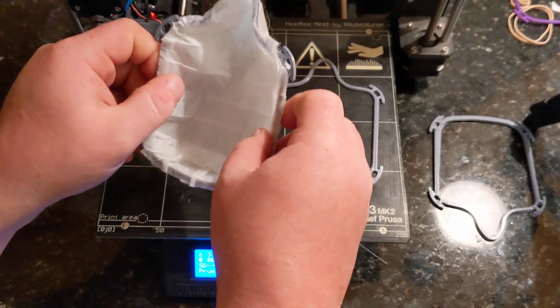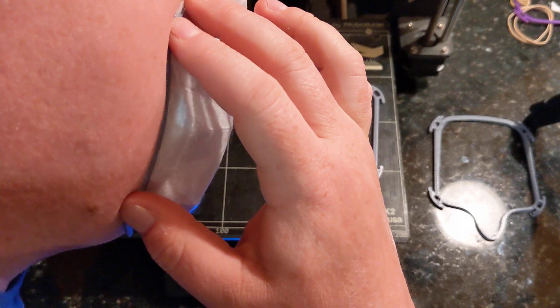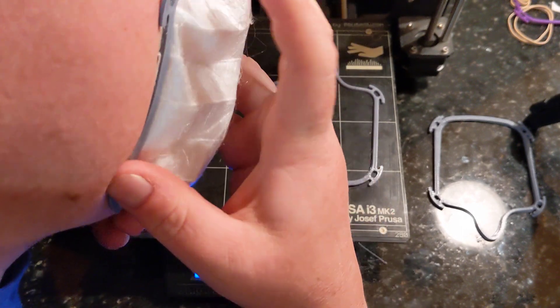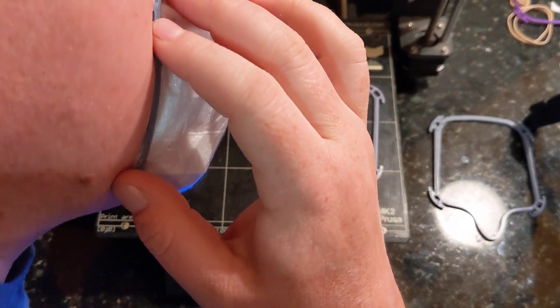Then reverse the filter and conform it to your face. Adjust the nose, adjust it around your chin and around the side, and then allow it to cool.